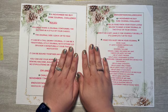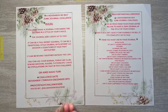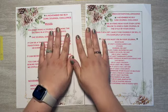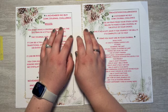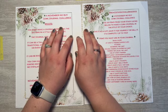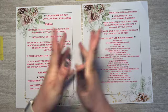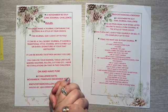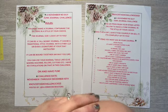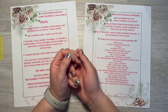Hello everyone, welcome to Always Forever Creations. My name is Stephanie and today I am continuing on with this November no-buy junk journal challenge hosted by Silver Moon Creations on YouTube. This is the third video pertaining to this, and I'm going to work a little bit on the cover of the journal. I feel like I'm very behind, but I still have a month left.